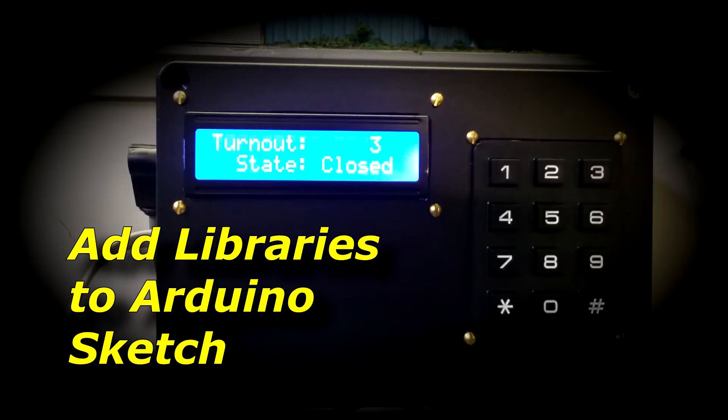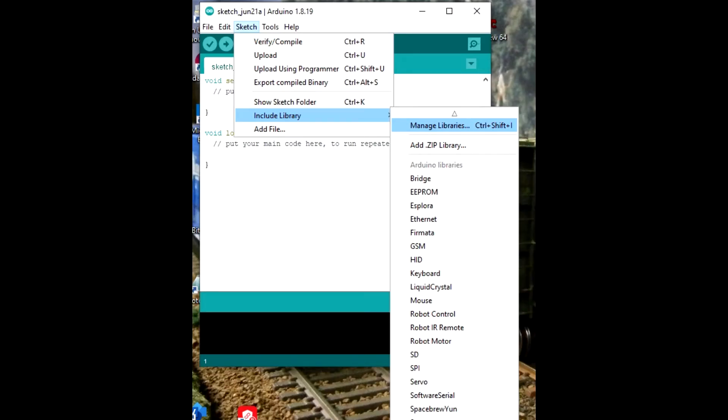Next is the software for the Arduino. Four libraries need to be included for the program to operate. These may be downloaded by going to Sketch, Include Library, Manage Library, and searching for the following.